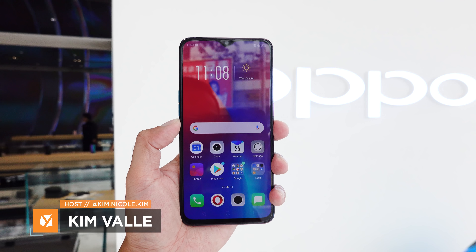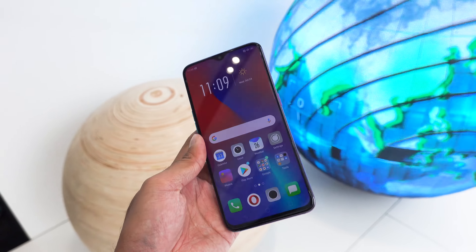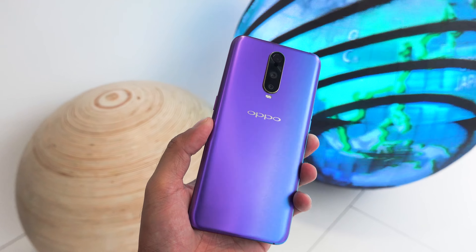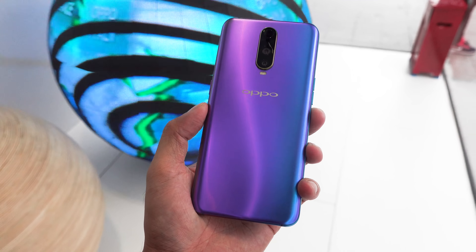Hey, what's up guys, Kim here at Yugatech. And no, this is not an Oppo F9 — it's actually the Oppo R17 Pro. They may look similar at first glance, but there's a ton of other things that the latter offers and we're gonna take a look at them. This is our hands-on of the Oppo R17 Pro.